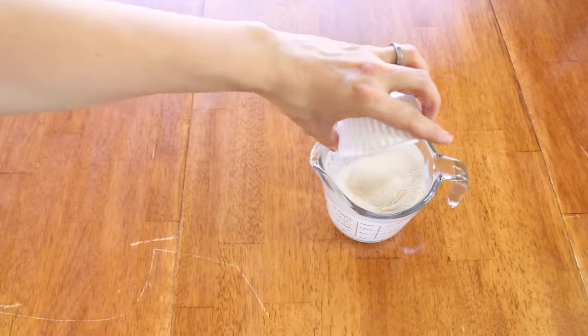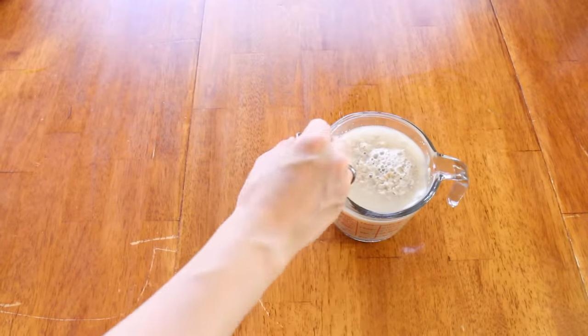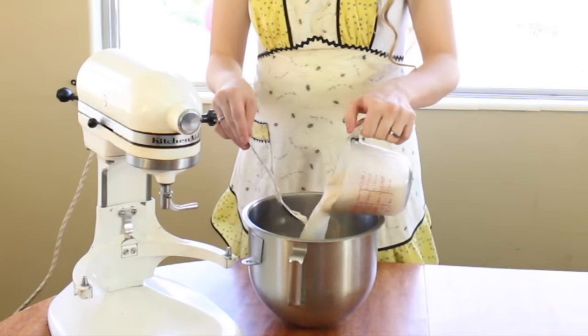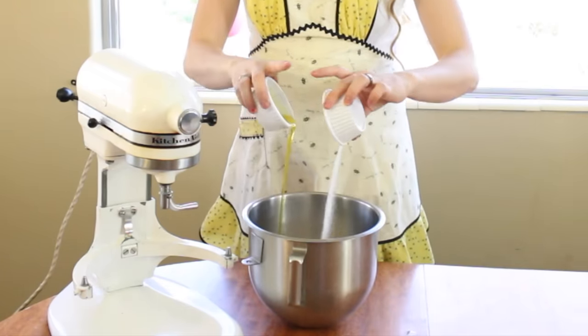First, add the sugar and the yeast into the warm water, stir it well, and let it sit for five minutes until it's foaming. Then put your yeast mixture into a mixing bowl and add the oil and salt.